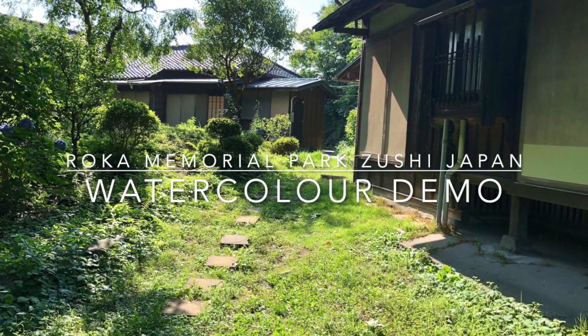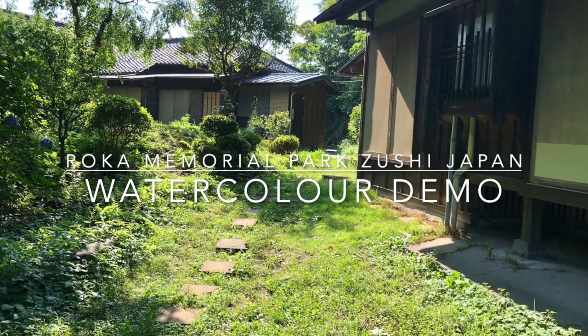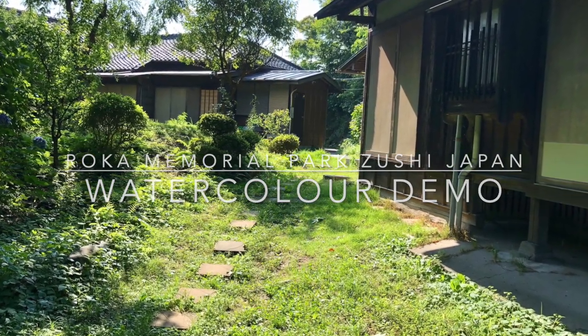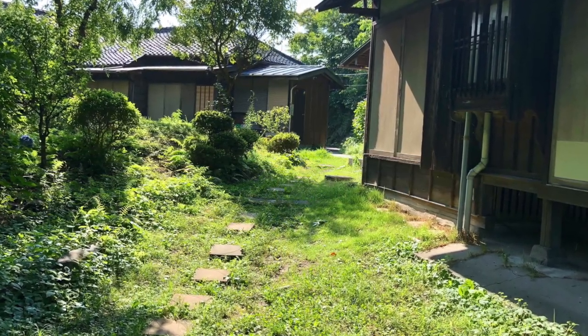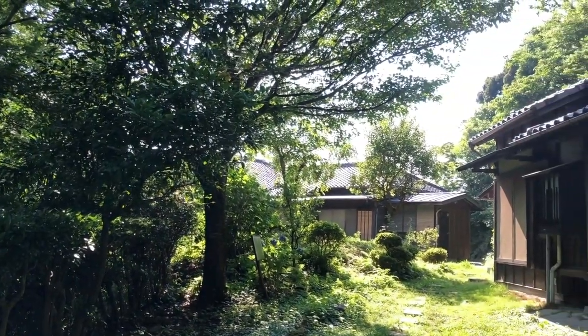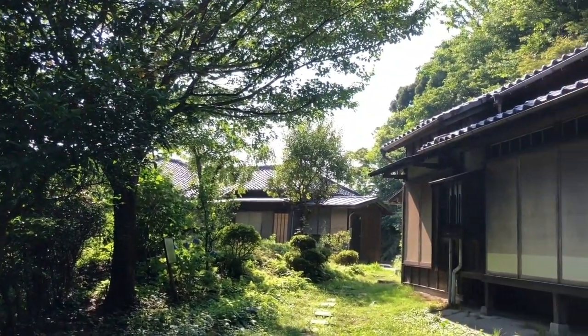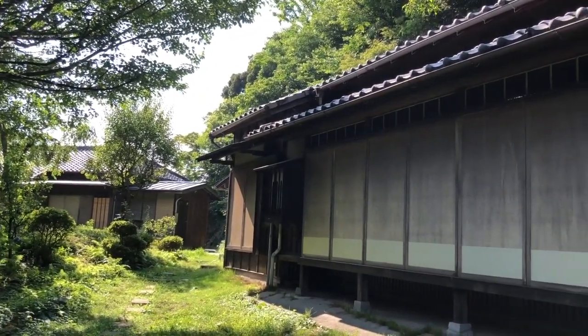Here I am at the Roka Memorial Park, which is in the Kanagawa prefecture of Japan. It's a beautiful residence, an old residence from a writer and philosopher. It's just this idyllic little place that you can come to and visit and just take in the sights and the sounds of a typical park.